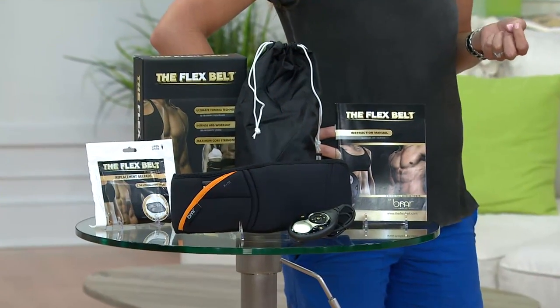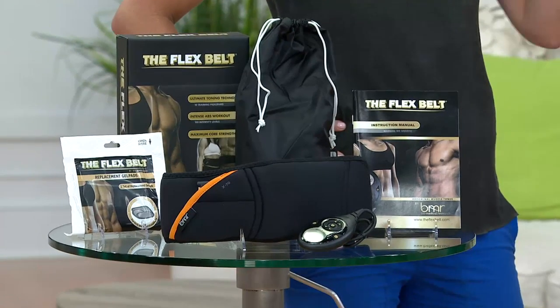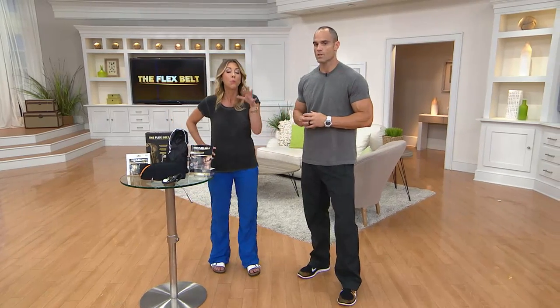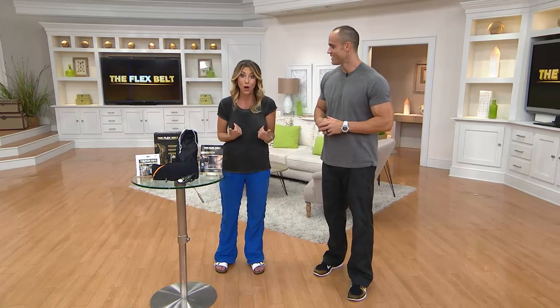Sometimes it doesn't matter how many crunches or any form of exercise you do — if you're not doing it correctly, you might as well not be doing anything. You know, 80,000 of these abdominal belts have been sold here at QVC. If you have one, I'd love for you to call us and talk to us, see how it's fitting into your life — our testimonial line is open, but in the meantime it's all about the results.